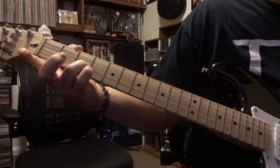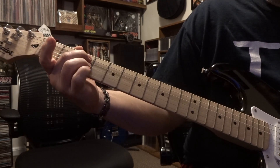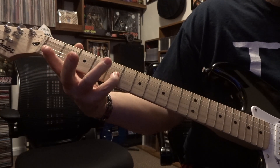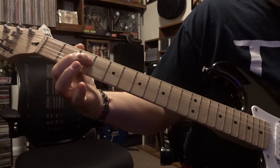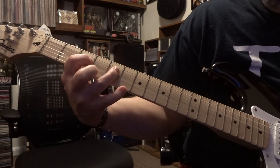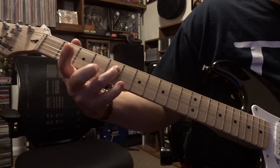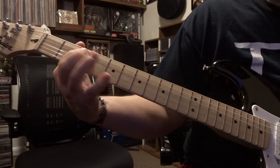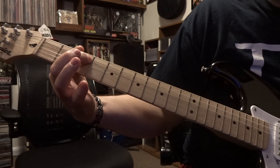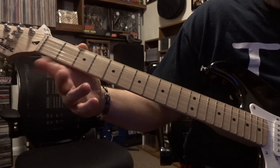Third on third, back to fifth on third, and then third on third, third on fifth. Then fourth on third, hammer-on to four on five, then third on third, back to four on five. You're actually on fifth on third this time — and those are the two parts, keeps going back and forth.